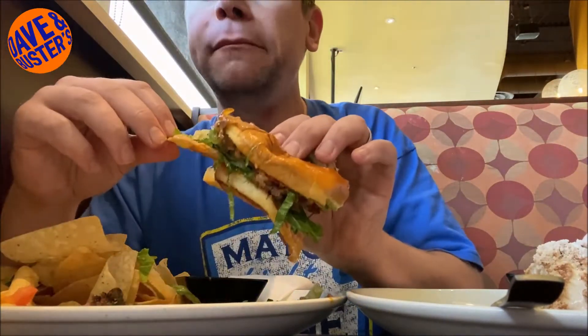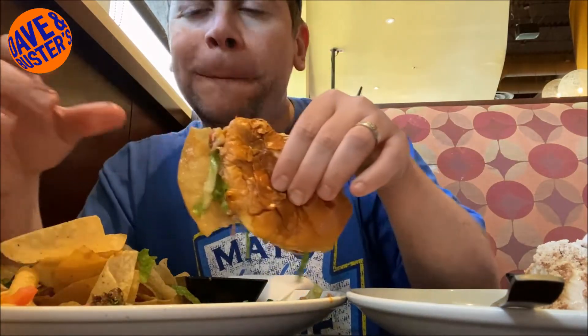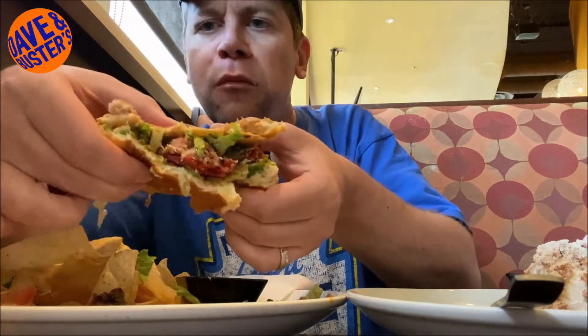Very juicy, very good — nice taco crunch. The pico de gallo gives a little bit of spice, and there's a big potato chip right here. Very good, lots of food in a bite. Really good tortilla chips, nice and fresh. I love this white queso — it just makes sense that it comes with chips instead of fries.